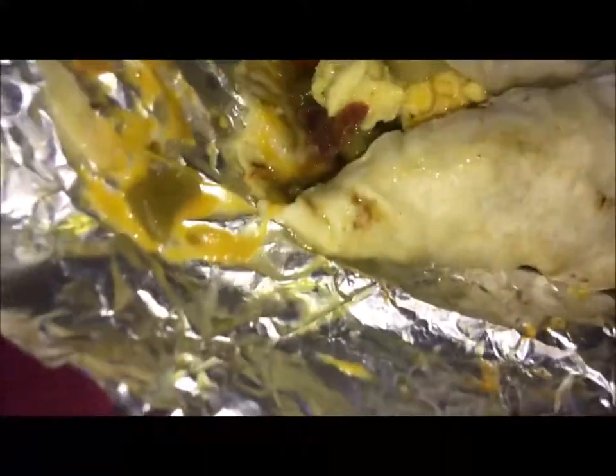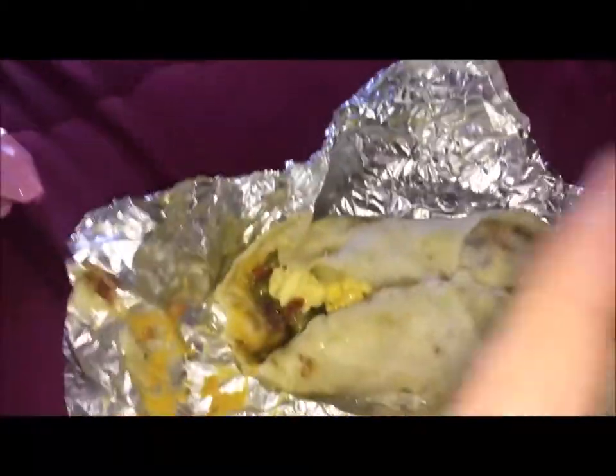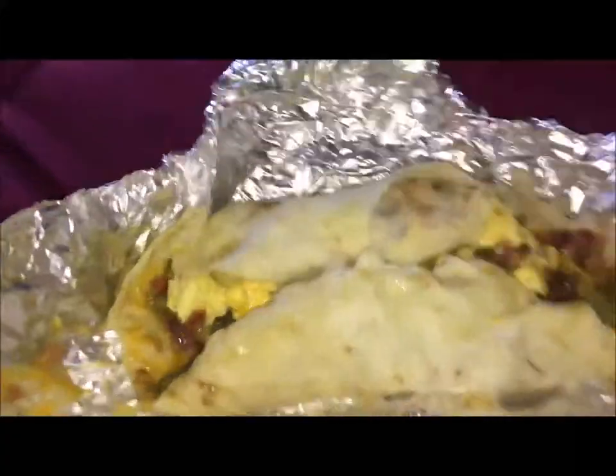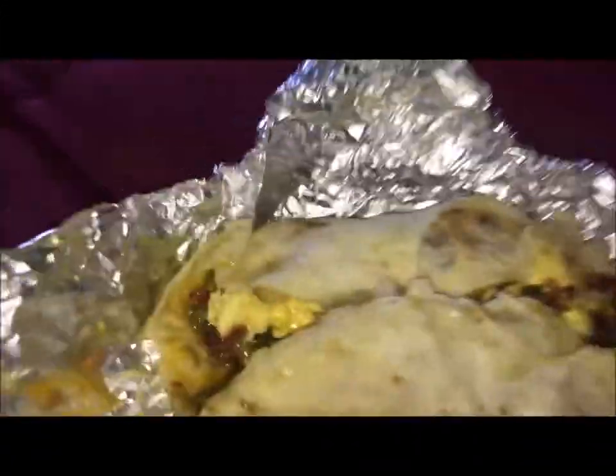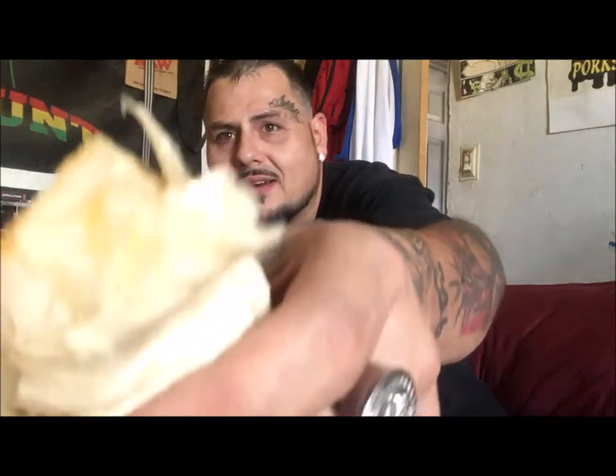I don't even need to taste this one on camera because I know this one is fire. Alright guys, Pork Sosa TV coming at you guys with a little mini burrito review. I said I wasn't going to show you me eating but I gotta — this food is fire. That's the green chili bacon breakfast burrito.